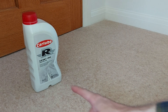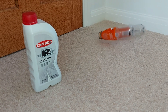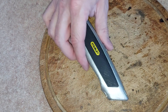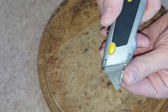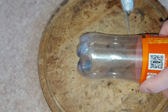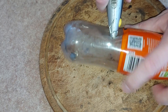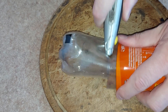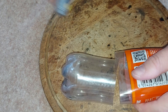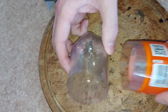We now need two small containers for the oil, and that is where the plastic bottles come in. This bottle is bigger than we need, so let's cut the base off with a Stanley knife. Feels sharp enough to me, so let's get to work on the bottle. Round we go. There's the base of one bottle, and of course we need to do exactly the same to its brother.